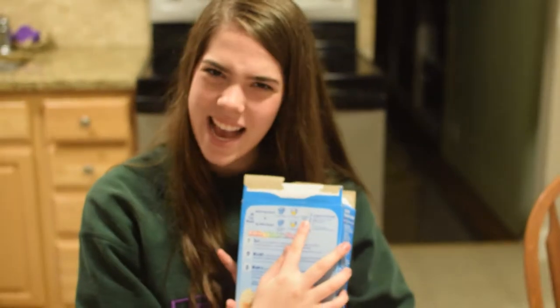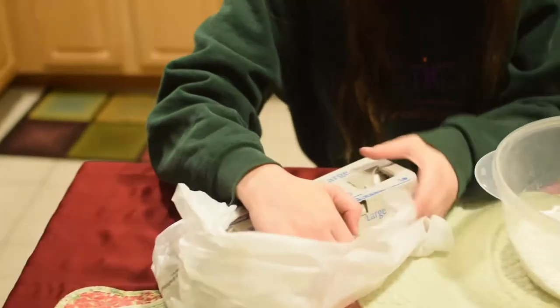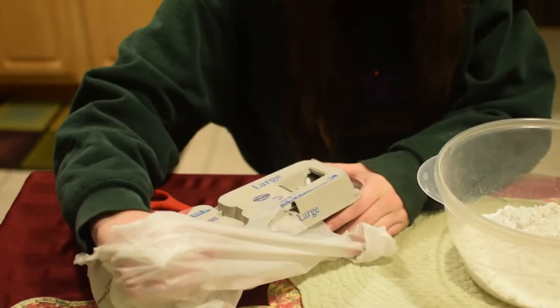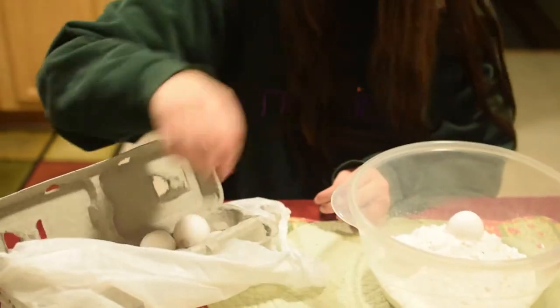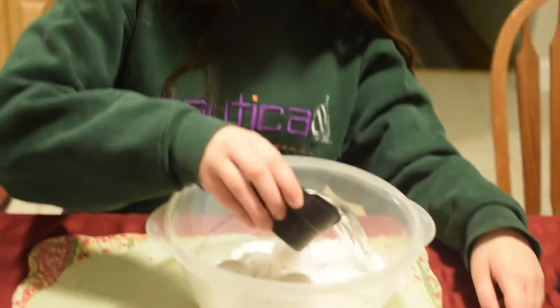Three whole eggs? That's kind of weird, but okay. One cup of water and half a cup of vegetable oil.